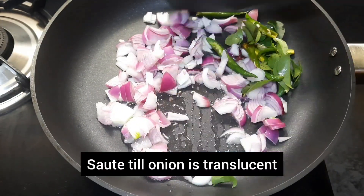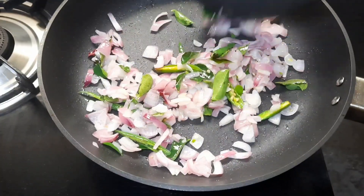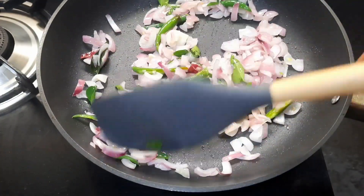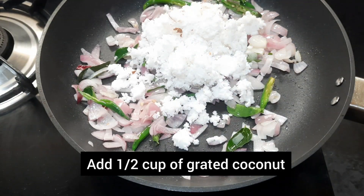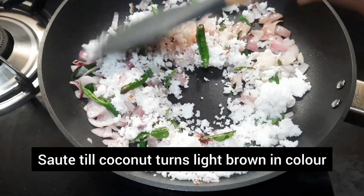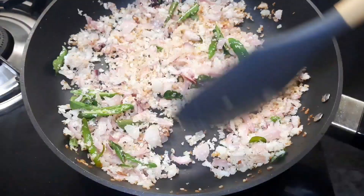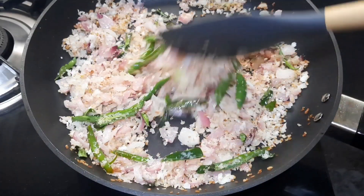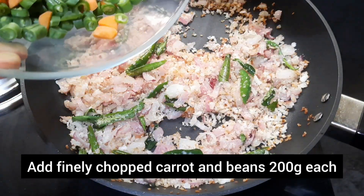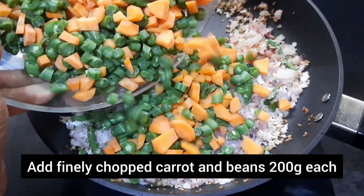Sauté till the onion is translucent. Then add half a cup of grated coconut and sauté till the coconut turns light brown in color. After the coconut has turned light brown, add finely chopped carrot and beans, 200 grams each.